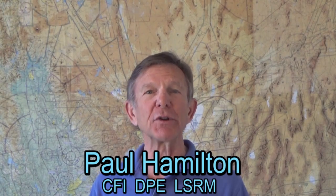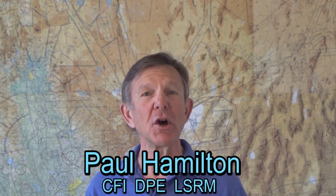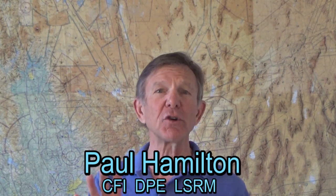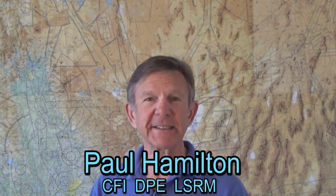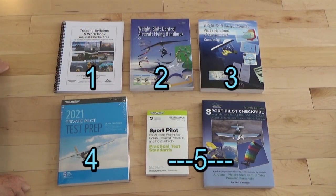Hi, this is Paul Hamilton. A lot of people ask me about books for the weight shift control trike. So I'm going to cover five books for the weight shift control trike. Here are the books on triking.